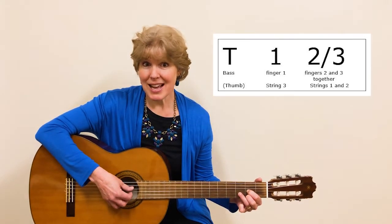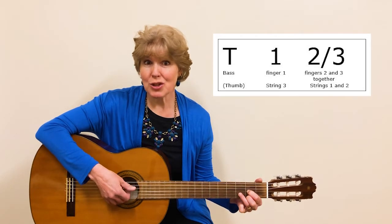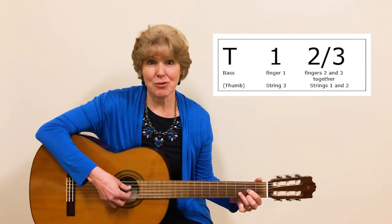So this is what it sounds like: one, two, three — and we just repeat that again.